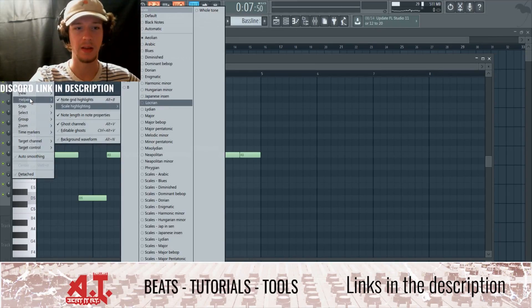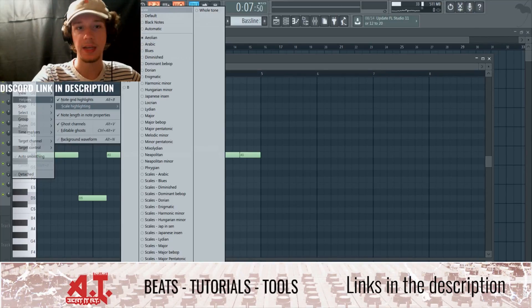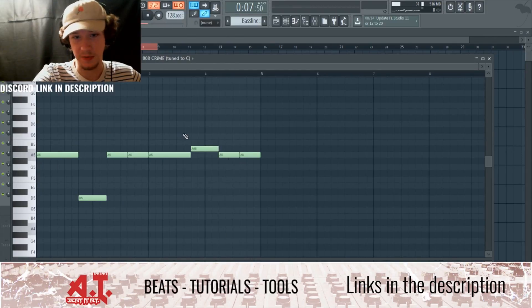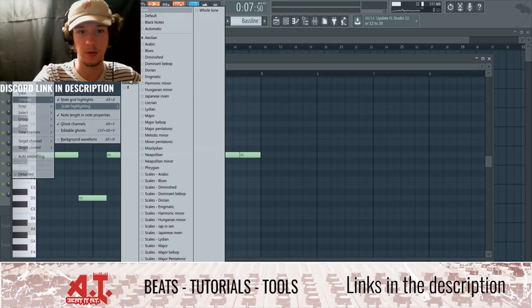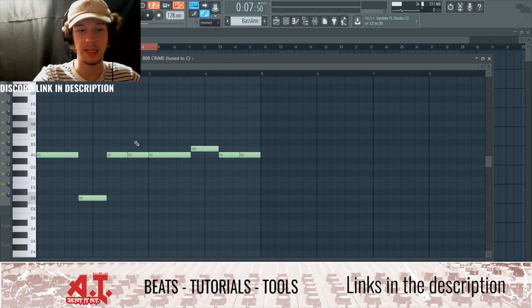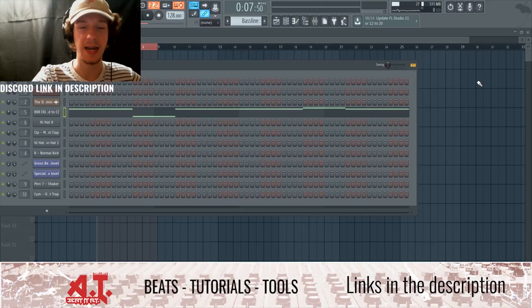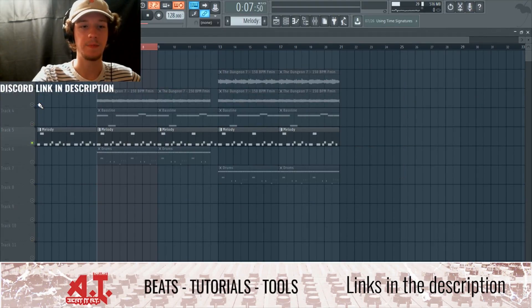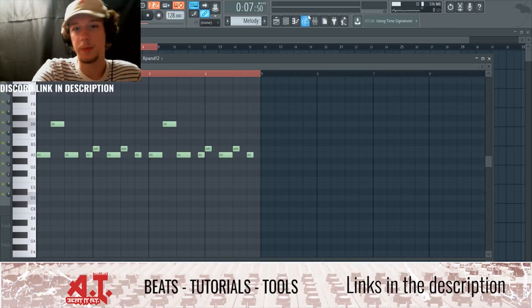You can figure out the scale by going to Helpers, Scale Highlighting, and selecting Aeolian, which is the modern-day minor scale. I did trial and error and found D to be the best fit. A minor doesn't work because it doesn't include A sharp, but D minor includes both A and A sharp. With scale highlighting on D Aeolian, it shows all the highlighted notes. The melody I built goes: D, A, A, A, A#, A, A# — it's kind of like a plucky lead.